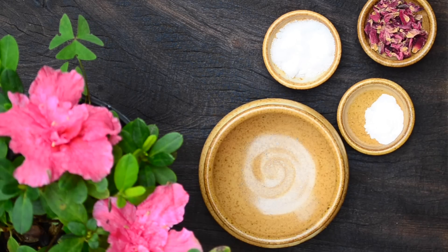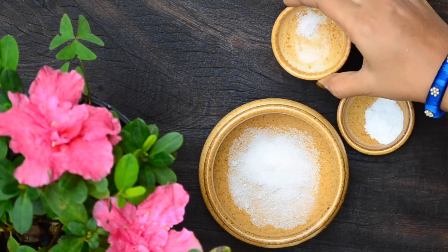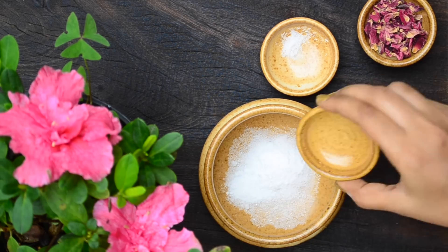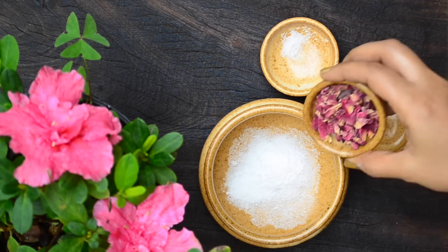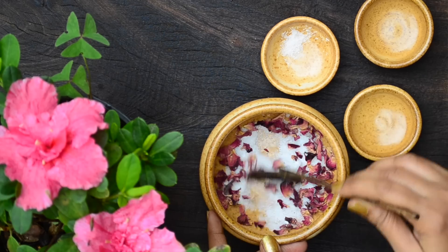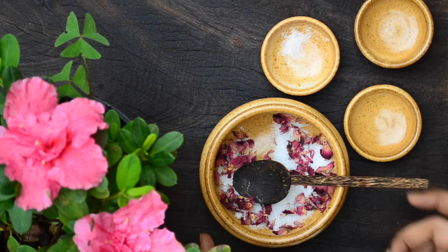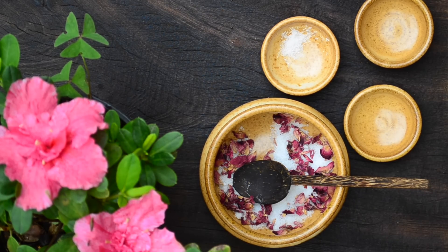For the foot and hand soak, take a tablespoon of Epsom salt or plain sea salt in a bowl. Add in a teaspoon of baking soda and a tablespoon of dried rose petals. Mix the ingredients well with a spoon. This mixture can be used for both hands and legs — it will soften even the most dry and cracked heels and hands. Both baking soda and salt soften the hands and feet very well.